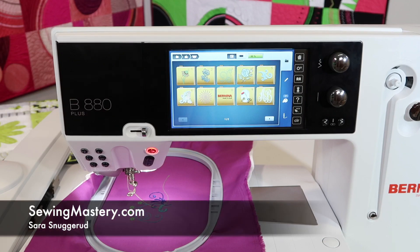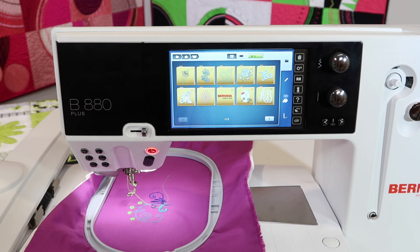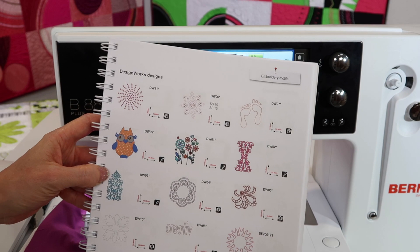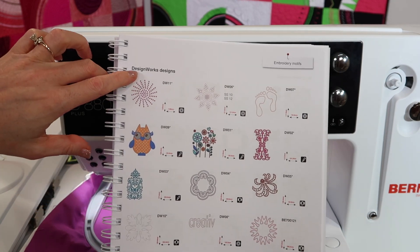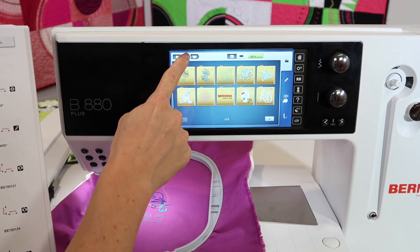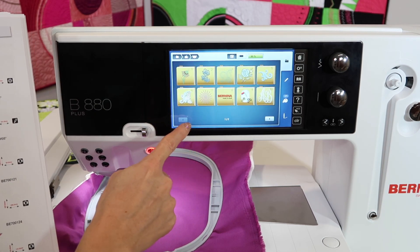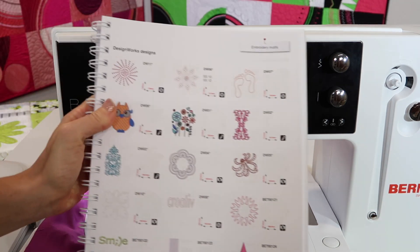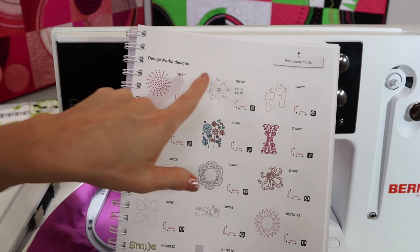Bernina has some amazing embroidery accessories that you can add to your Bernina 880. Now you do actually have some built-in designs that are not traditional embroidery designs. I just want to point them out and also point out where they are in your manual. They're called design work designs and you'll find them in folder number seven. If you go into the butterfly folder and go into folder seven, you're going to find that these designs are considered crystal work designs.